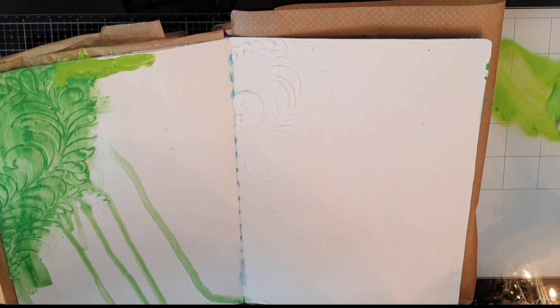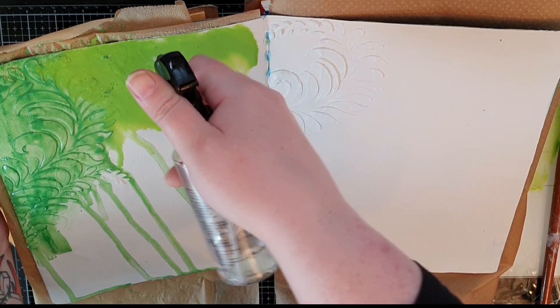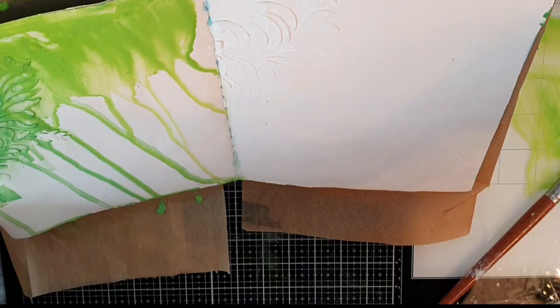Texture paste from Ranger is like paper when dry, so it takes the color beautifully. When I dilute the lime paint it runs down my page and gives it a gorgeous wash of lime green.